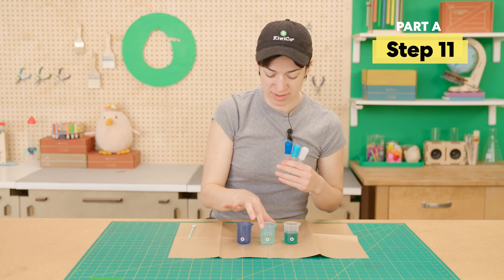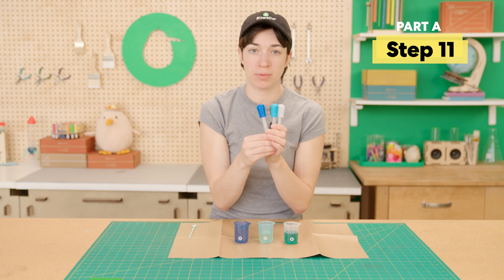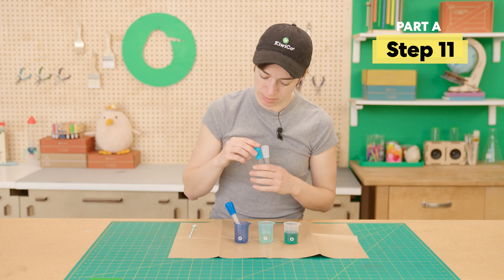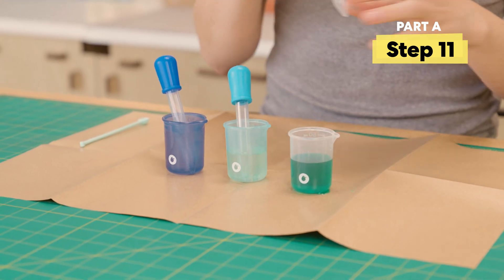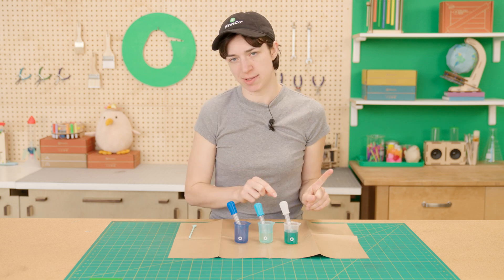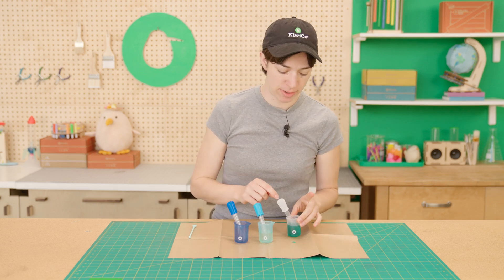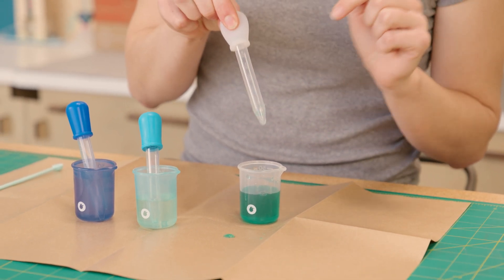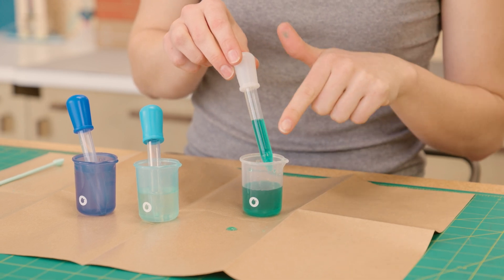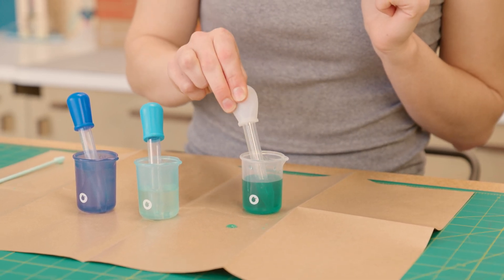Now that we've got our three beakers color-coded with all the right stuff in there, we're going to put in our three color-coded eye droppers — dark blue and dark blue, blue and blue, and white and white. Next up, we're just going to practice using these eye droppers. Squeeze and then put in, unsqueeze, and then a bunch of liquid will pull up. You can practice squeezing it out and doing it again.